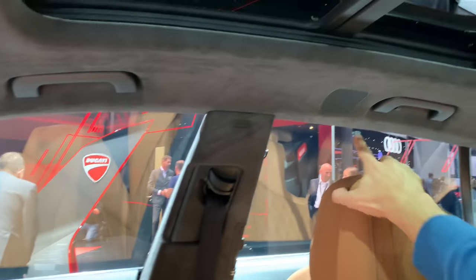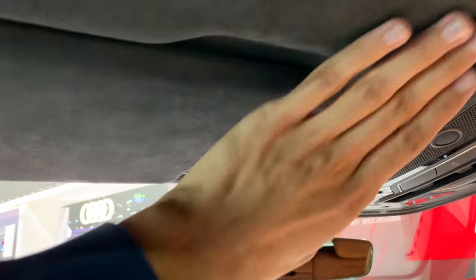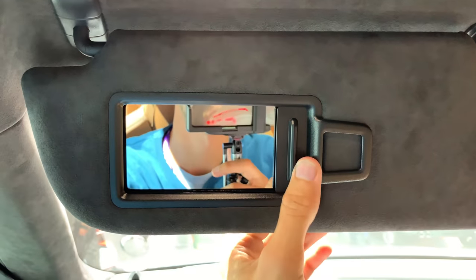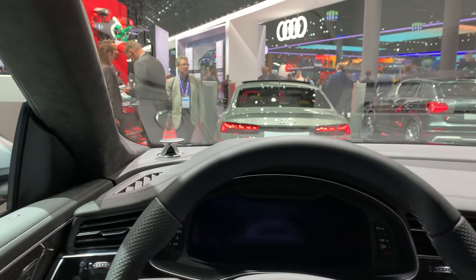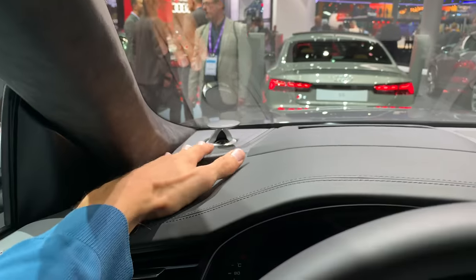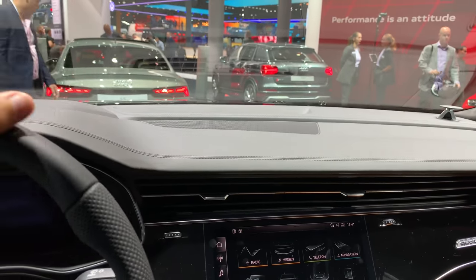There's a large glove compartment over there, beautiful wood trim, a panoramic roof, and Alcantara roof lining. There are plenty of speakers. This is the SQ8 so it has a more premium and sporty feel inside. This is the top spec model with Bowers & Wilkins speakers, of course.